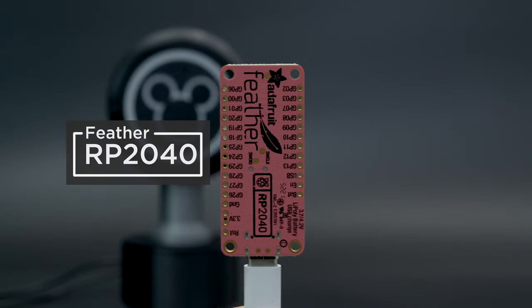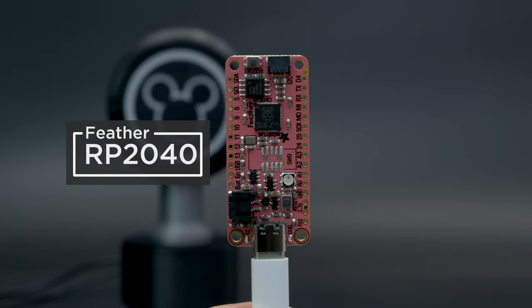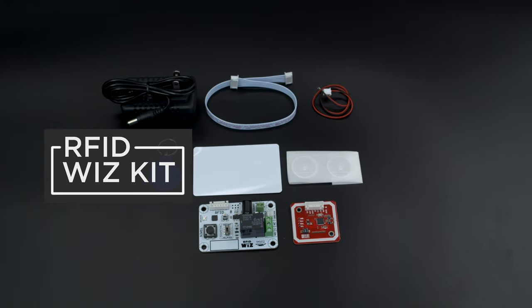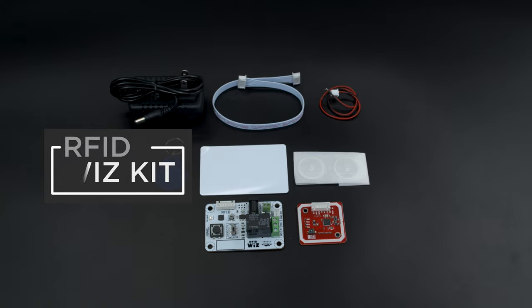Powered by the Feather RP2040, this dev board is great for making props with lights and sounds. The RFID WizKit makes it really easy to add RFID capabilities to your DIY projects.